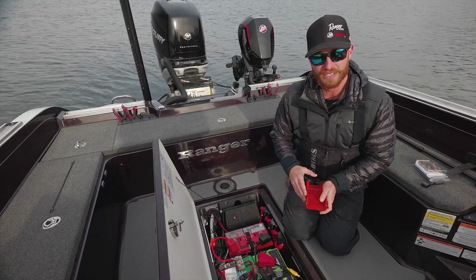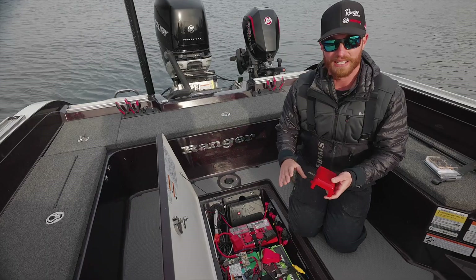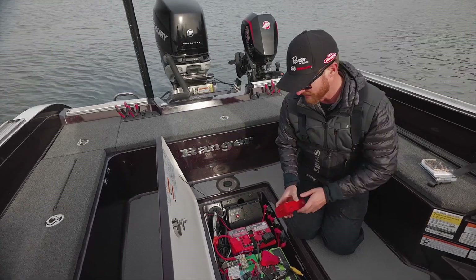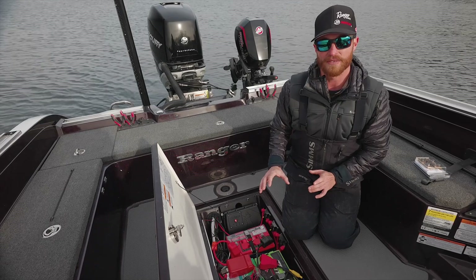This also allows me to do something else — it comes with a very large battery terminal cover. This is a requirement in all boats and it simply snaps on and stays in place. It's always been a tough thing to find a battery terminal cover that can accommodate a lot of wires, and this kit does have that.